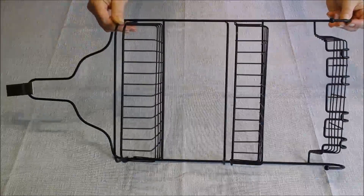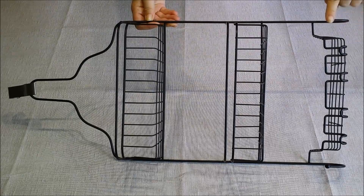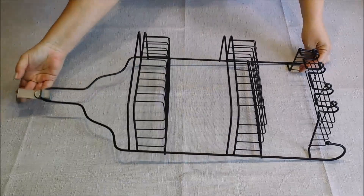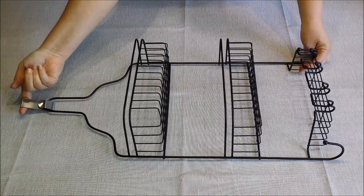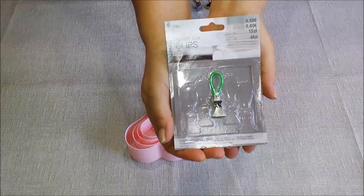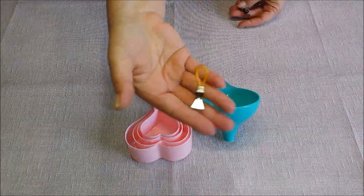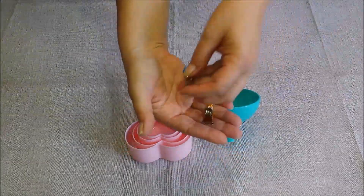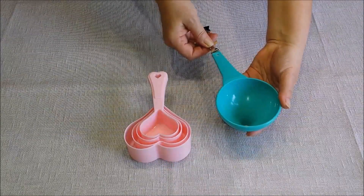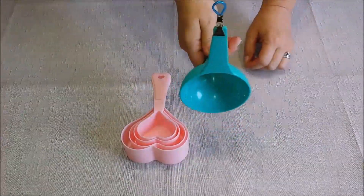What I have here is a shower caddy, and it's great storage space for little things. I'll be storing all of my baking spices in here. At the bottom it has little hooks where I'll be hanging small plastic things. I bought these clips at my local 99-cent store — they come in very handy for hanging little items. You just attach the clip to the end of the funnel and you can hang it anywhere you want.